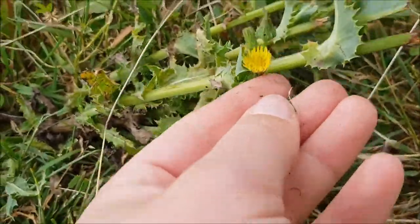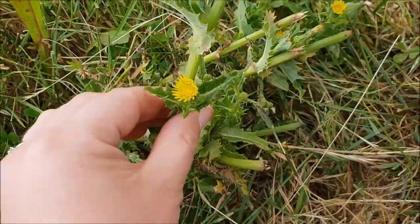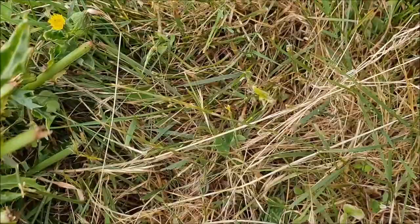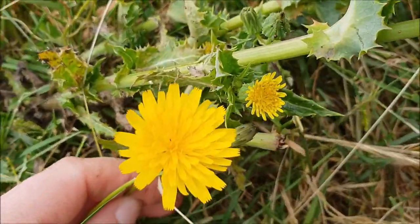This is actual true dandelion. It looks more like a thistle and it has a flower like this. They look very similar but are so different.